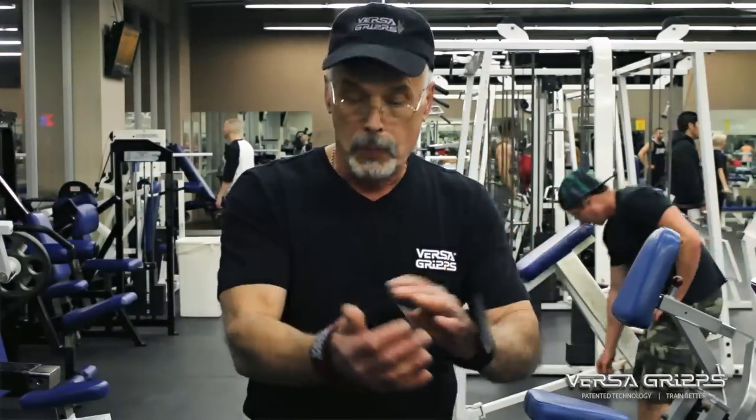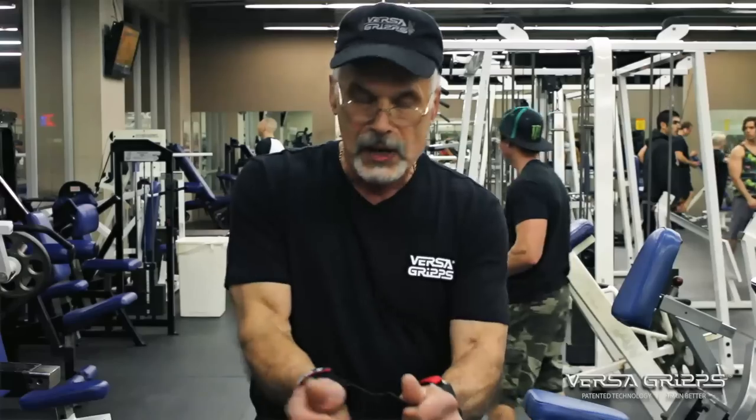So with this, you've got wrist support but you still have coverage for the palm of your hand on a push. When you're going to do a pull, loosen it up, let it come down on the base of your hand because it's funnel shaped — it stands up and you're on it for a pull. It doesn't matter whether you're doing pushing or pulling, back or chest.